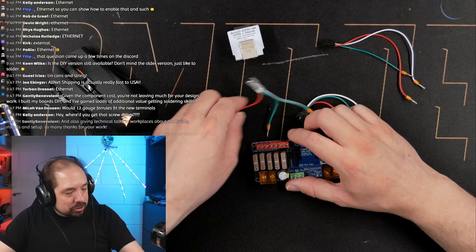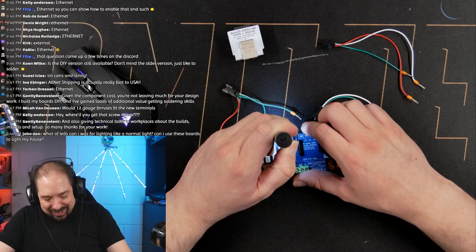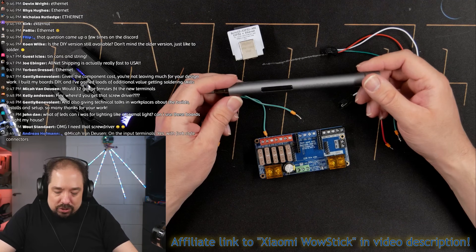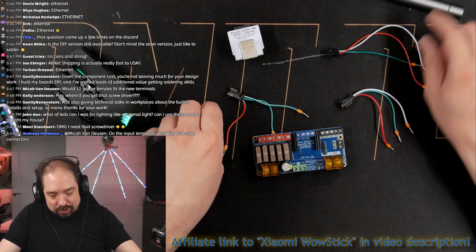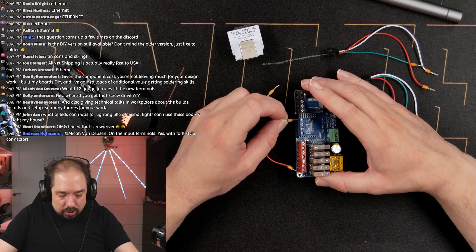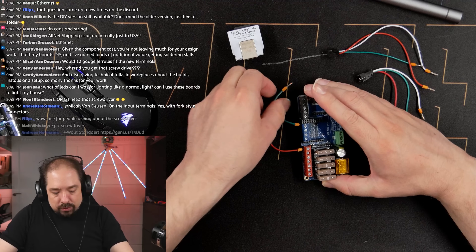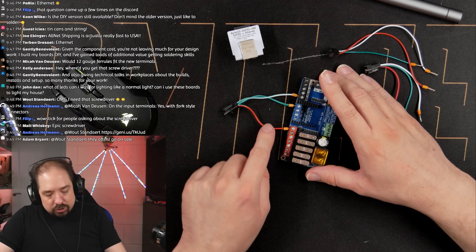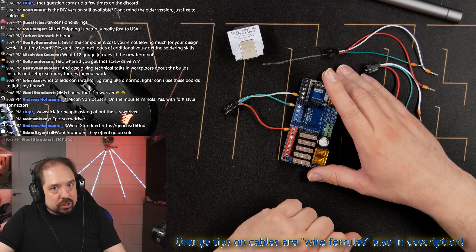This is a Xiaomi WoW stick, and especially for terminals like this, it's excellent. So I'm adding some pigtail wires — these are for data, for positive, and for negative. Most of you will know this: red is often positive, green with digital LEDs is mostly the data wire, and white is the negative.